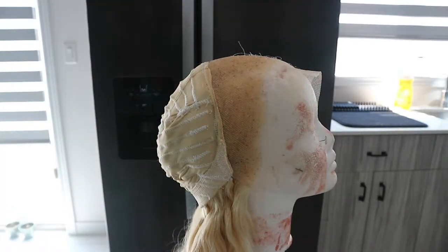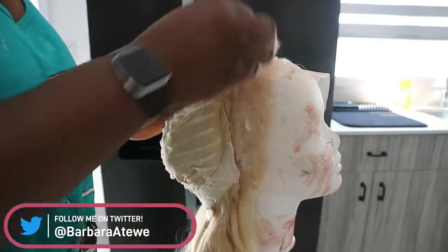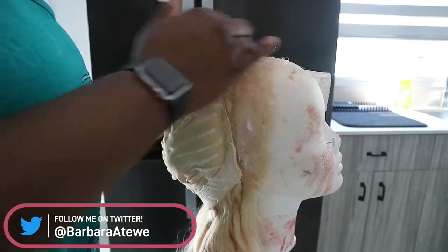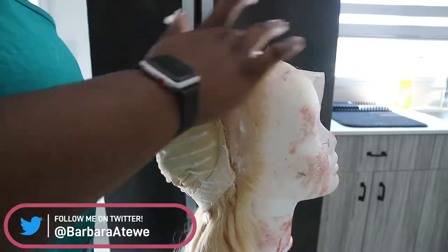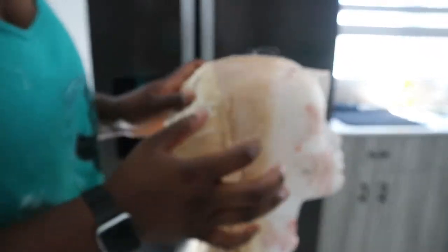I'm going to be using Vaseline and Got2B High Insta Hold hairspray. We're going to spray the hairspray all over the frontal first and then apply the Vaseline — slather it on — so that there's no staining of the lace.